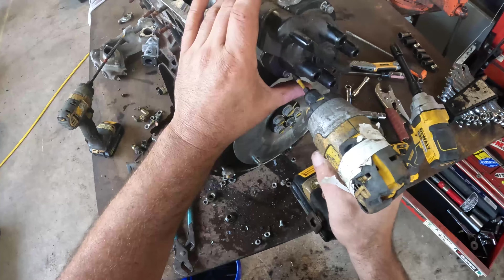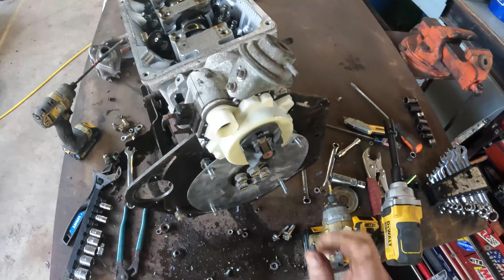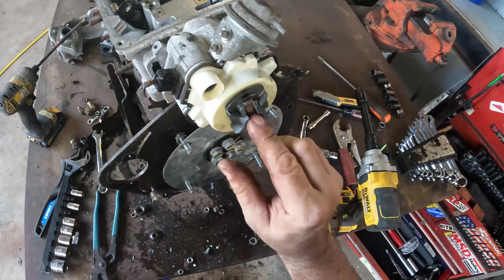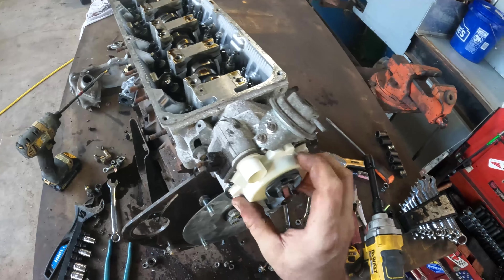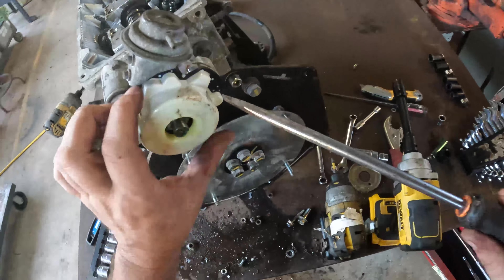It looks like that camshaft actually just slides in there - are they using the aluminum as a bearing? That's interesting. Old distributor.